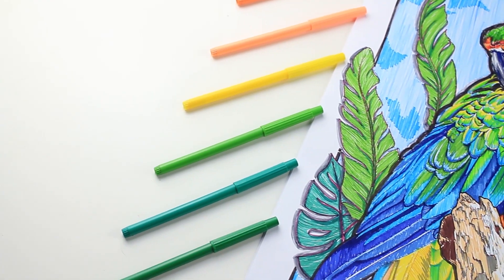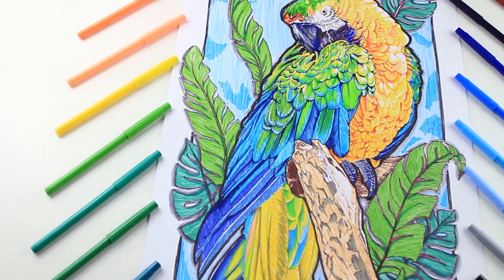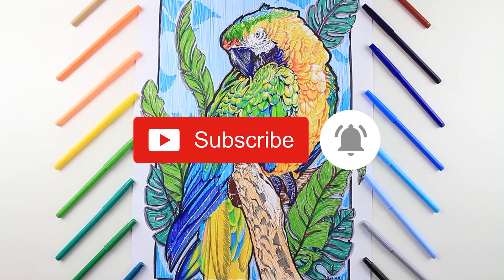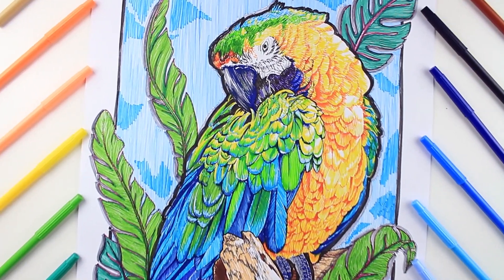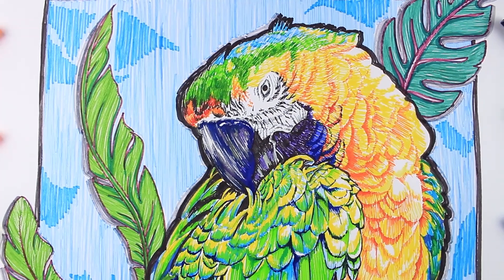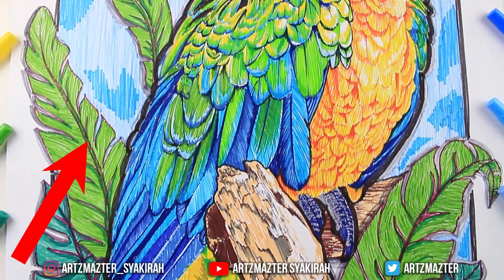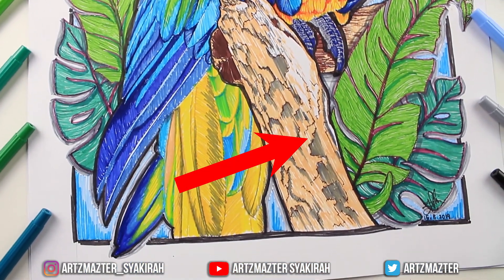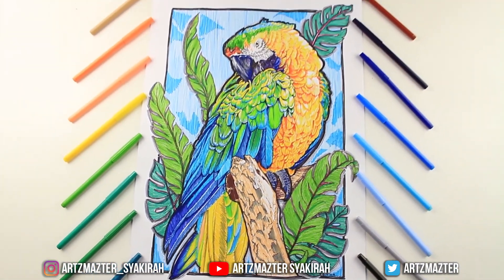That's it guys — this is the final drawing! What do you think? If you like this video please give it a thumbs up. If you have any requests, ideas, or suggestions let me know in the comments. I'm posting new videos every week so click the bell icon. Follow me on Instagram — link in the description. Click here to subscribe and see more of my videos. Thanks so much for watching and I'll see you in my next video, bye!